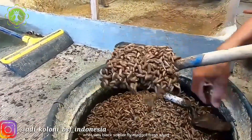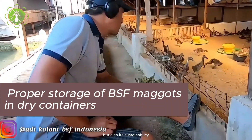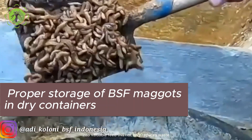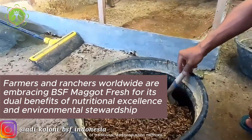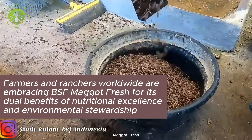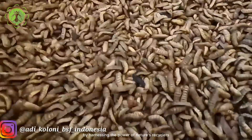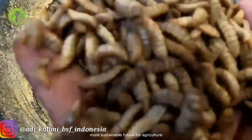What sets black soldier fly maggot fresh apart is not just its nutritional value, but also its sustainability. These maggots can be cultivated on organic waste, turning what would otherwise be discarded into valuable feed. This not only reduces waste, but also decreases the environmental impact of traditional feed production methods. Farmers and ranchers worldwide are embracing BSF maggot fresh for its dual benefits of nutritional excellence and environmental stewardship.